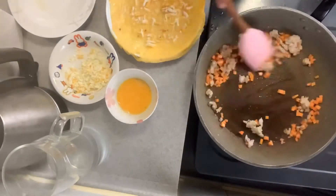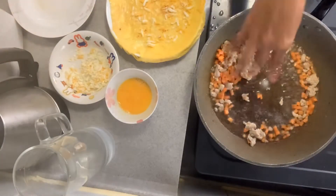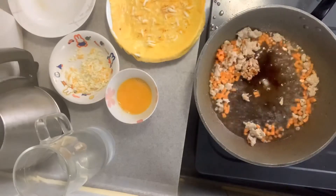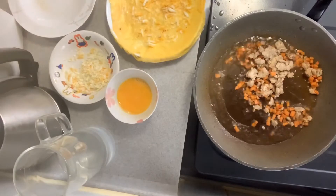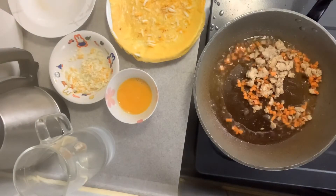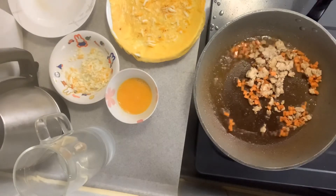Then you can start cooking the pork again and add the carrots, a little bit of water, soy sauce, and salt. I don't use pepper because it's spicy and kids don't like it. Cook everything for about 6 minutes.